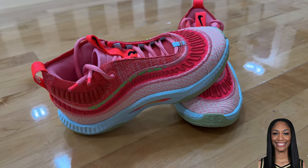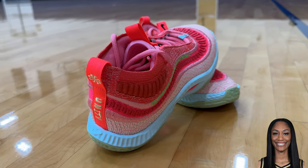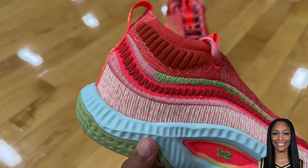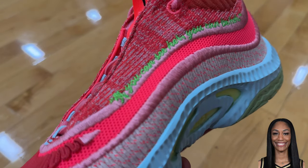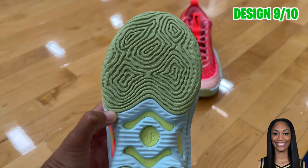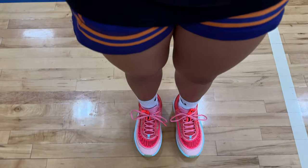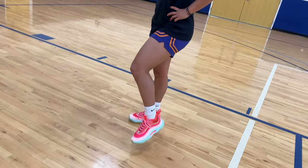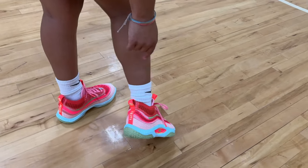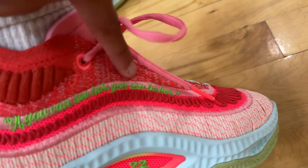Asia Wilson collabed with Nike on a sneaker called the Cosmic Unity 3. They're different and unique in the fact that they're made from recycled material, but the colors and personality on the sneakers I really loved. She added a quote, her number, and some other details, even though this isn't a signature shoe for her. In my opinion, this is one of the prettiest sneakers I've seen in a while. Super cute. The details on this shoe are super cute. I love all the different materials. I love the saying on the shoe — it says, 'if you can see her, you can be her.'